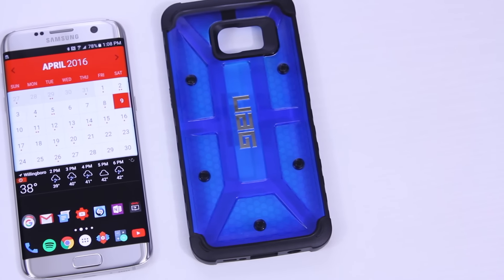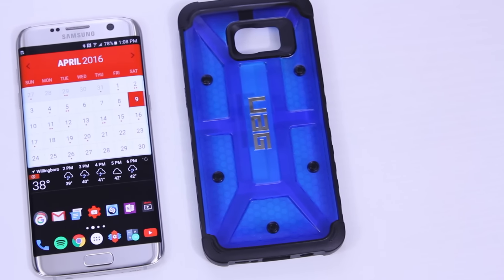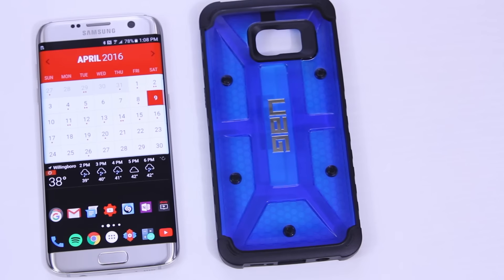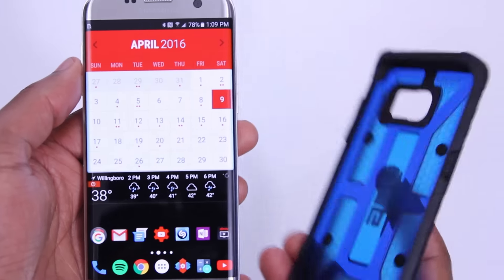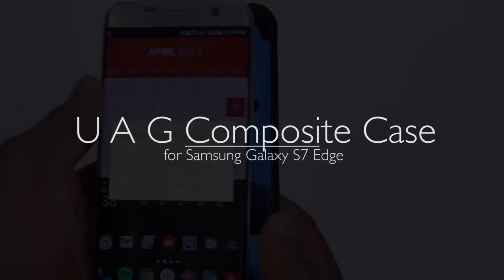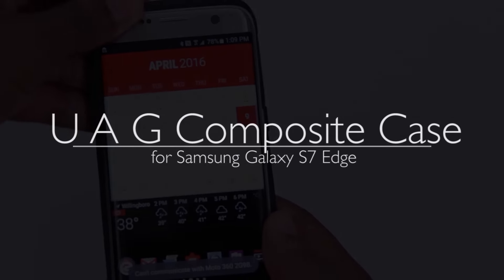Hey, what's up everyone. Today we'll be taking a look at a requested case review video for the Galaxy S7 Edge. I have here the UAG composite case in cobalt blue. Now if you're not very familiar with UAG cases, you're going to want to stick around. Enan here from UDroidmania and you're watching my full review.